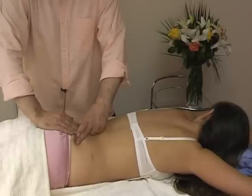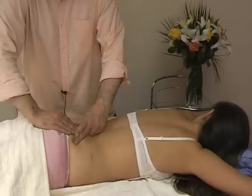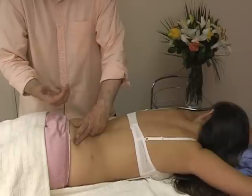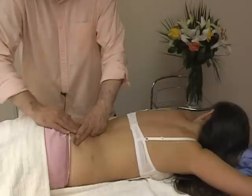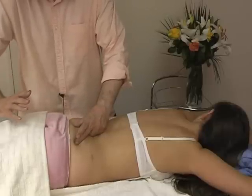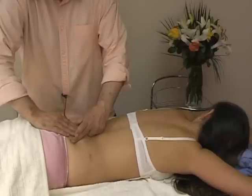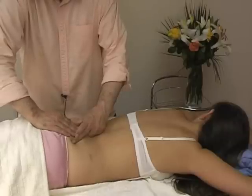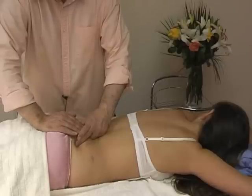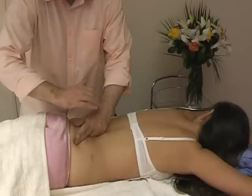Now we need to relax a bit, ground ourselves, and we start to feel that when they breathe in, the sacrum goes in that direction — because that is what happens when we take air in, to accommodate the diaphragm coming down and the lungs coming down, the spine stretches downwards. We assist it slightly to come down, and when she breathes out, we push the bottom part of the sacrum in that direction.